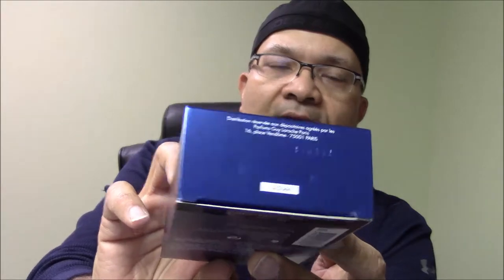As you can see, the box has a nice metallic blue finish, with the barcode on the back and the batch code at the bottom, which matches the barcode at the bottom of the bottle.